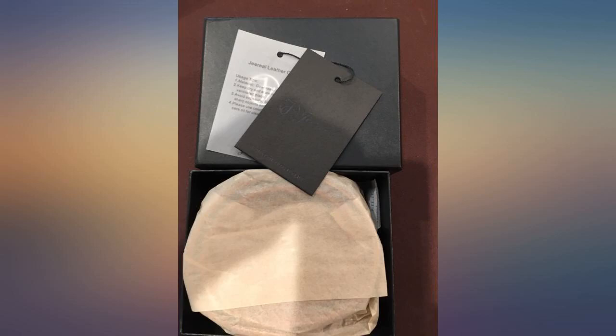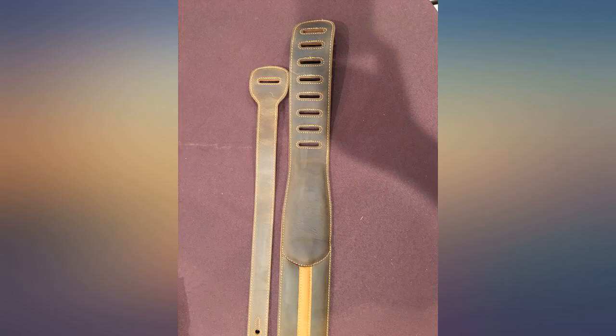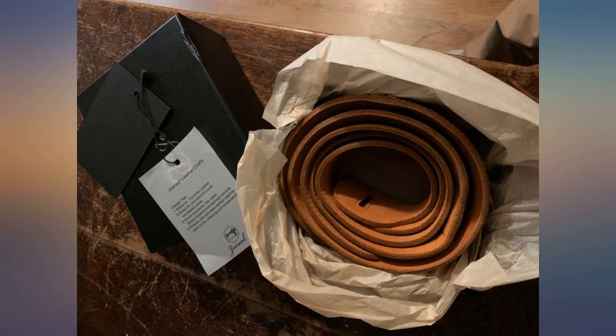This Gerial leather guitar strap is unbelievably well made. It is thick, astonishingly well stitched, and insanely well padded. The strap is obviously capable of making even a Les Paul comfortable to wear.